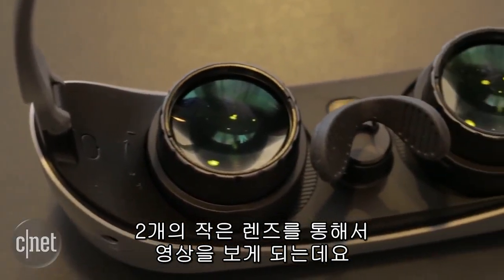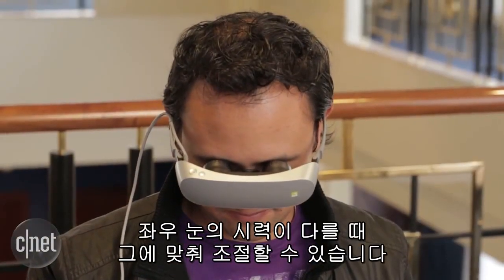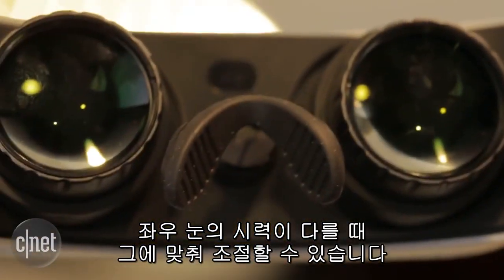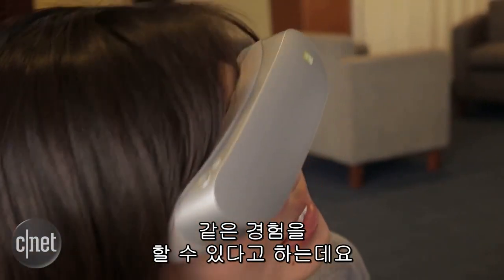You view VR videos through two small lenses, both of which are independently adjustable. So if you have different prescriptions for each eye, you can adjust that accordingly. LG says that the whole experience is like viewing a 130-inch TV from 2 meters away.